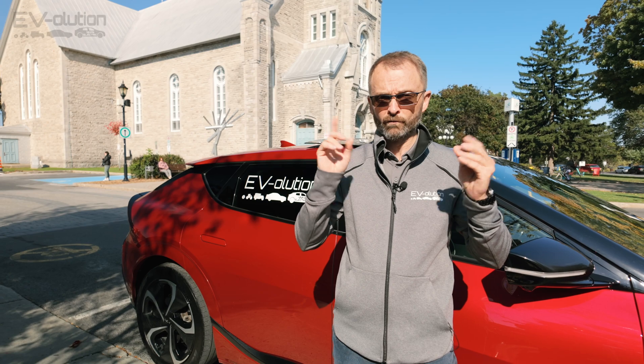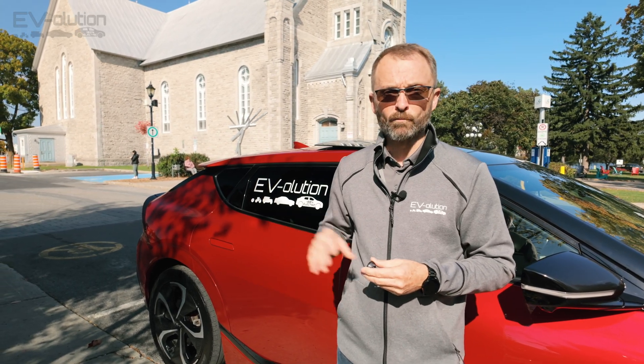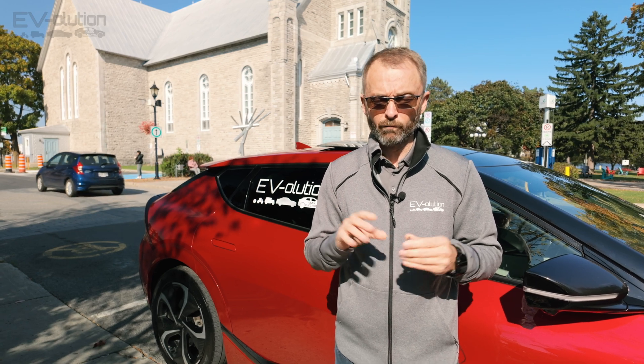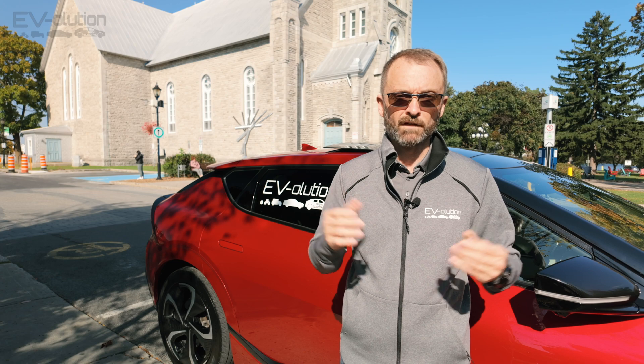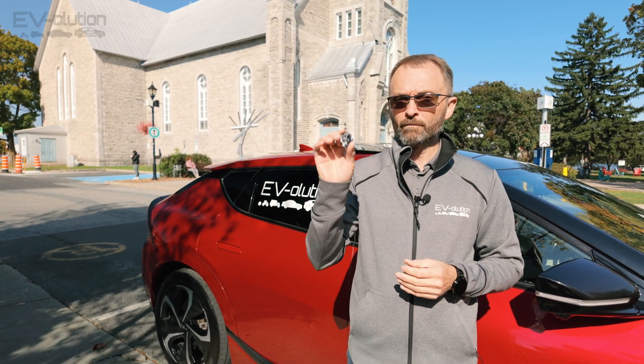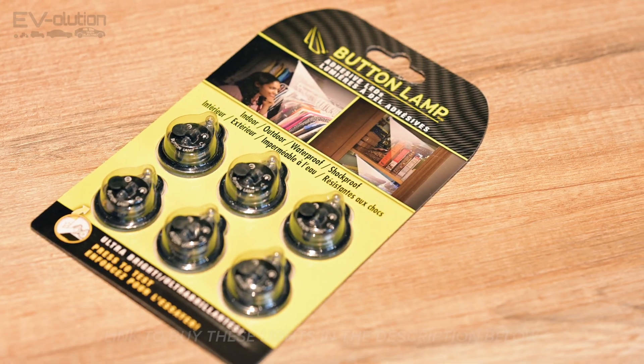I'll have a link to that video on screen for you to watch later. But barring taking the charge port apart, drilling holes, and installing something permanently — which is something I'm not going to do because it's way too much work — you can use something like this, which cost me less than $2 for a six-pack at Canadian Tire on liquidation.